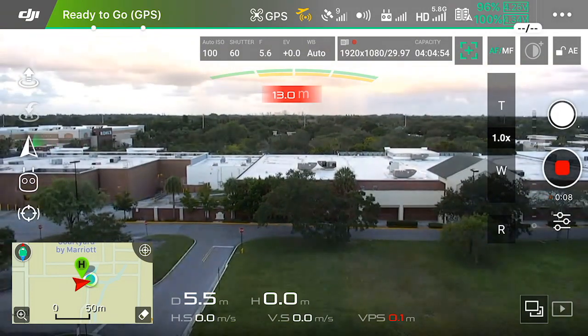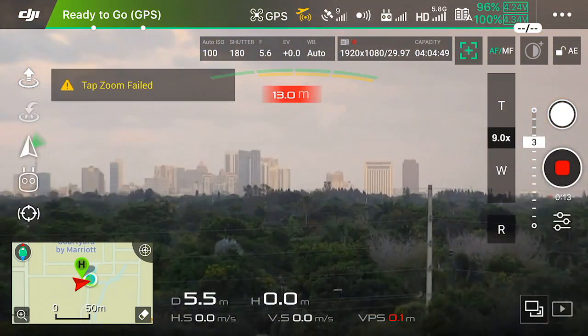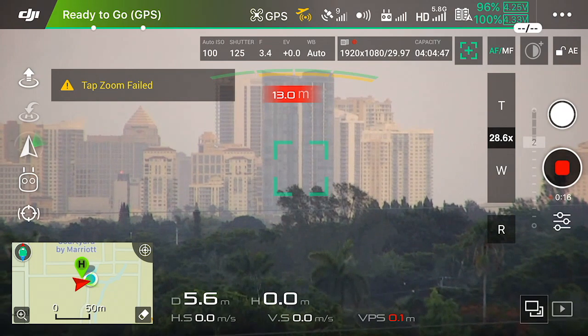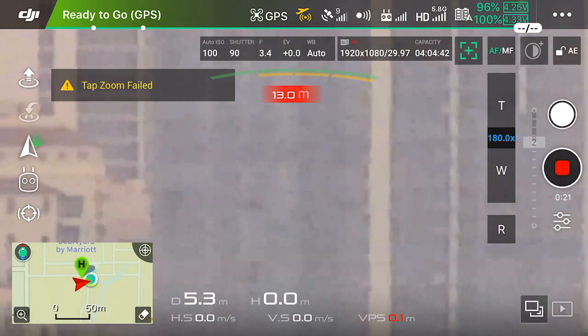In the distance is Fort Lauderdale, which is literally about 20 minutes from me driving distance. Pretty insane — that's right about 30 times zoom. And if we really want to get crazy, I can push all the way in here to 180 times zoom, and then back out.